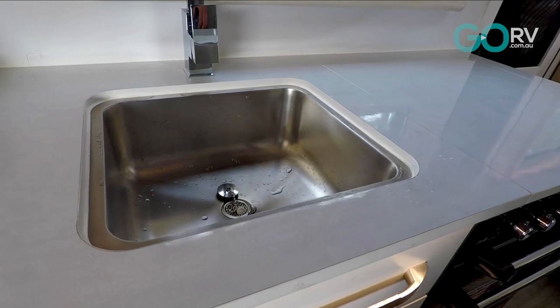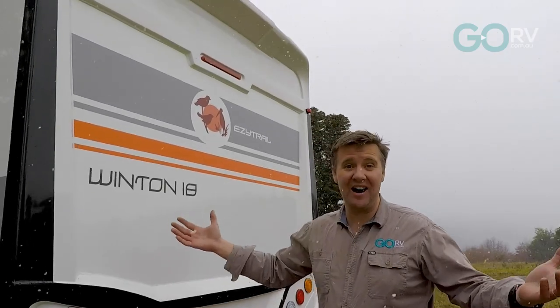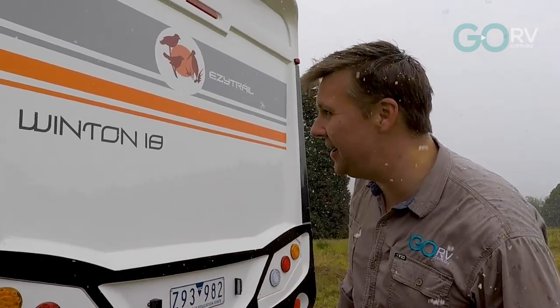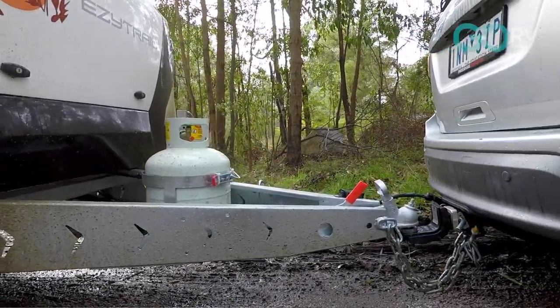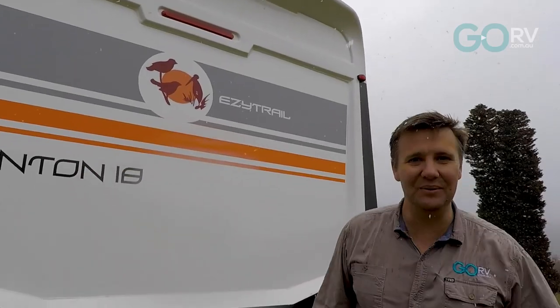Sun, rain, and apparently even in snow — the Winton 18 by Easy Trail just looks like an absolute cracker. Snow, who would have thought!